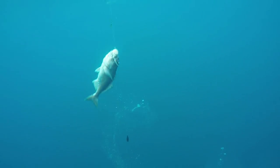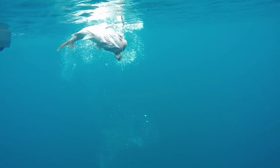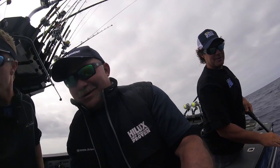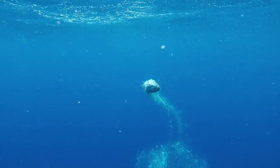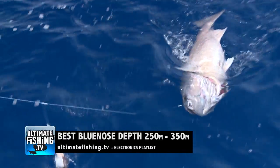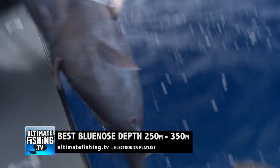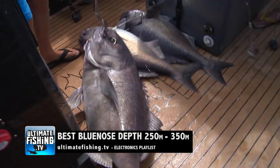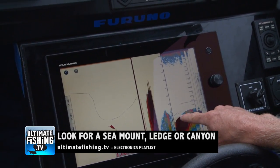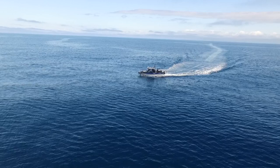Blue Nose are a tasty deep water species, also known as Blue Eye Travalla in Australia. I've caught them as shallow as 180 meters and as deep as 650 meters, but the best range tends to be from 250 to 350 meters deep, usually around a seamount, a ledge, or a canyon.